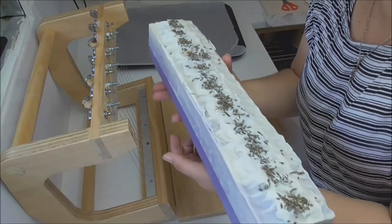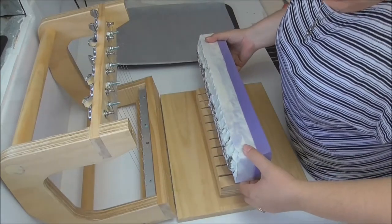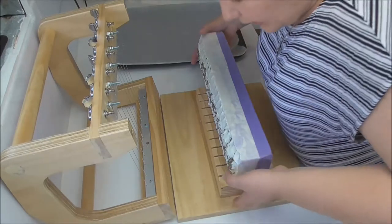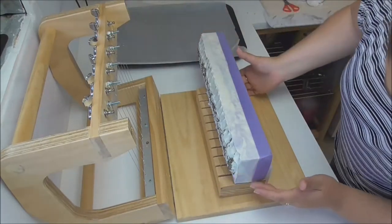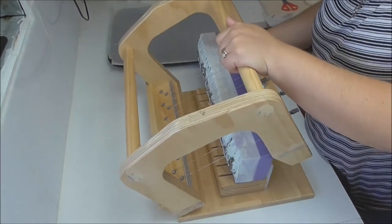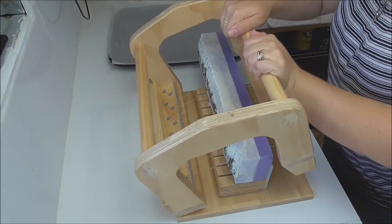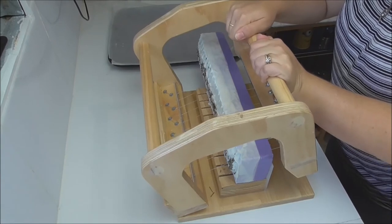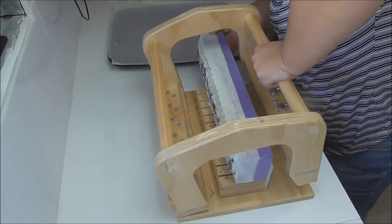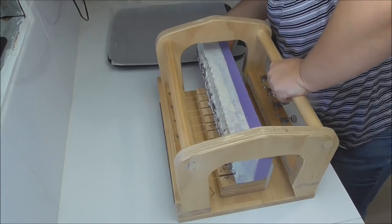We're back to cut the French lavender soap. I'm going to lay it down on my cutter sideways so I don't drag that lavender through the soap. It smells beautiful, just as lavender should. I did leave this for a little bit longer than the 24 hours I usually do — it wasn't quite firmed up when I unmolded it so I left it for about another 12 hours. It's a little bit harder to cut than usual, but we're getting through it.